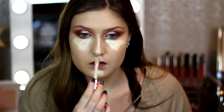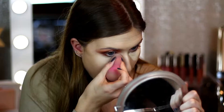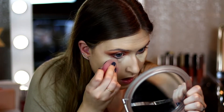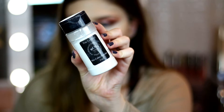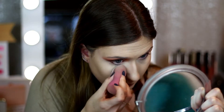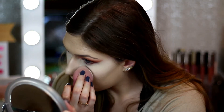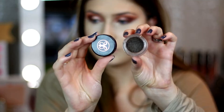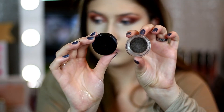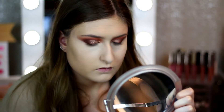Then I'm going to highlight with my Tarte Shape Tape concealer in Fair and blend that in with the same sponge. Then we're going to set all of that with my RCMA powder. I'm using the same sponge again because I find it really does make a difference — if I use a dry sponge it looks awful on my dry skin, but going in with the damp sponge makes it look a lot nicer and more airbrushed. Then for my brows I use the Anastasia medium brown Dip Brow pomade.